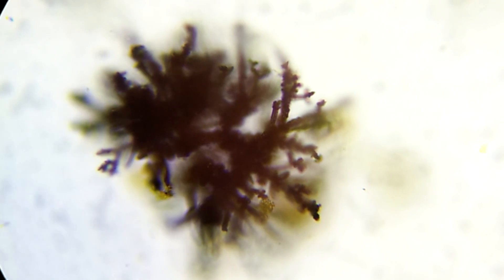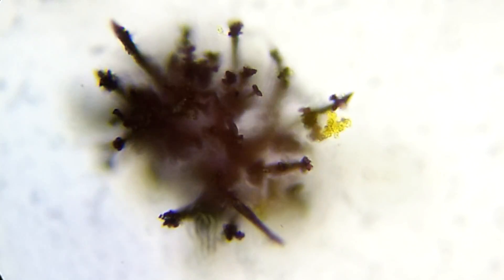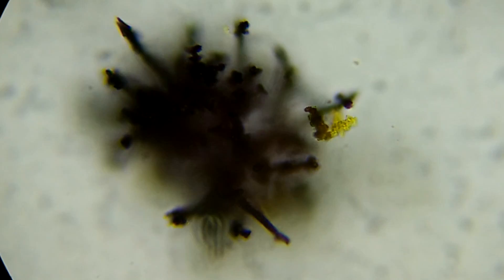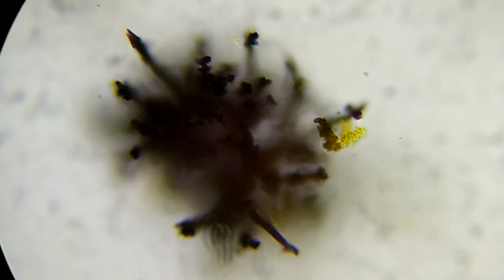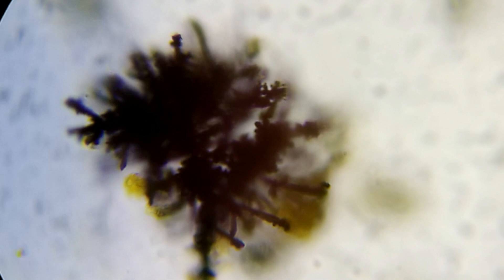If you've watched this channel for a while, you'll know that I'm not shy about using a microscope, but I've always struggled to take nice photos. It's an unfortunate side effect of microscopes and optics that not everything in view is in focus, and the more you zoom in, the less area is in focus at once.